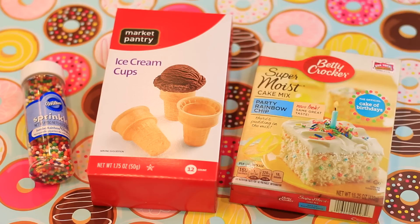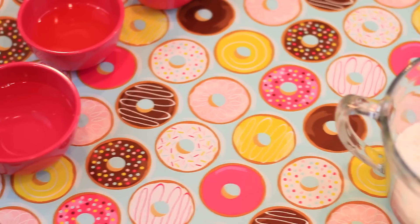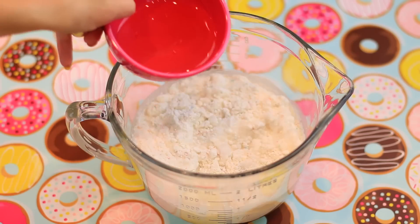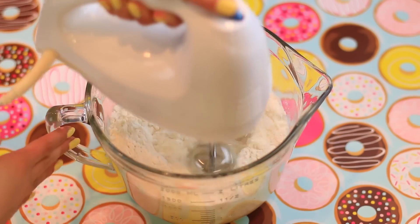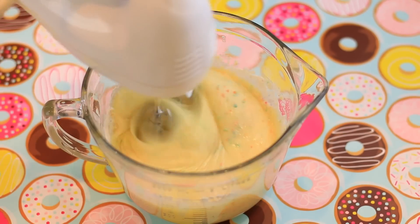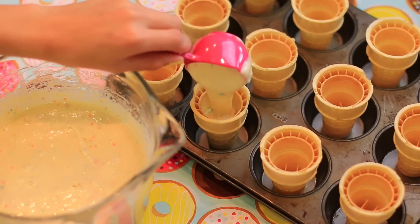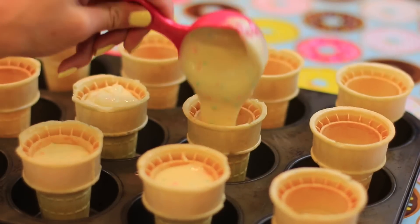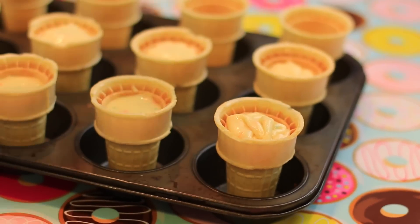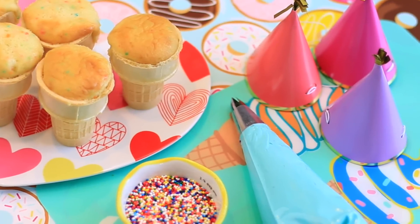First we're making these adorable cupcake ice cream cones. All you'll need are some sprinkles, ice cream cones, and cake mix or a recipe of your choice. I started off by making my cupcake mix, then took a cupcake pan and lined it with the cones. I filled each cone with about a fourth of a cup of batter — though that's honestly too much as it overflowed a little, so I recommend doing a bit less. Pop those in the oven and bake them for 18 minutes at 350 degrees.